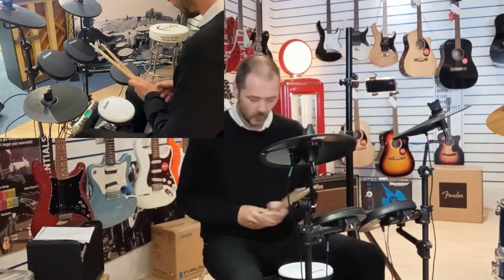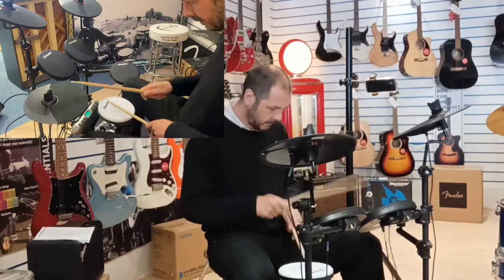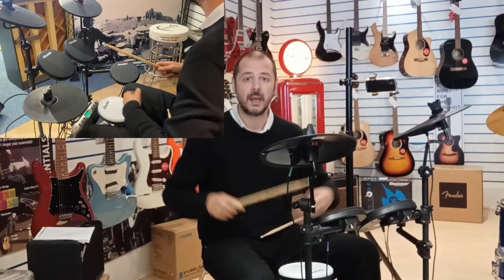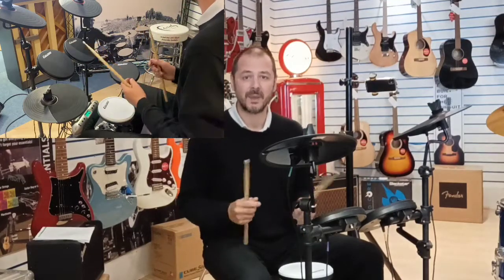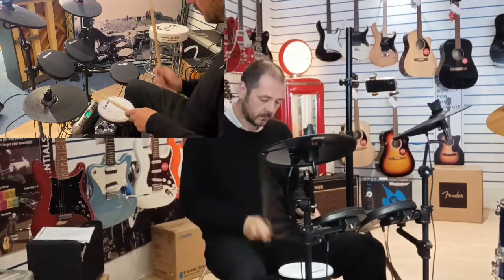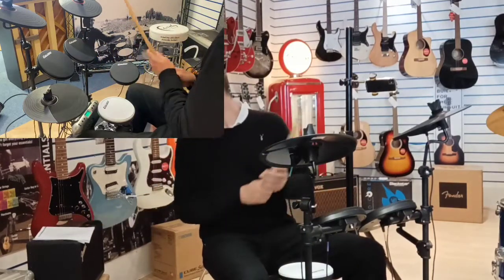Now we're on number four, the first rock kit. I've got the choke function as well — on an acoustic kit, if you hit a cymbal and want it to stop quickly, you grab hold of it and it does that. Even a few years ago that was only a function on really top-end kits. Here's rock kit number two, and number six is rock kit number three.